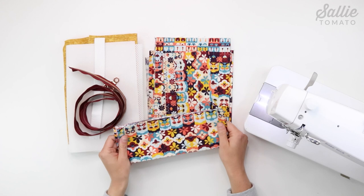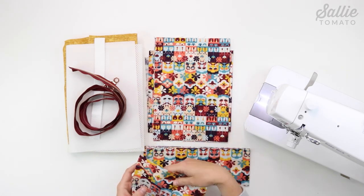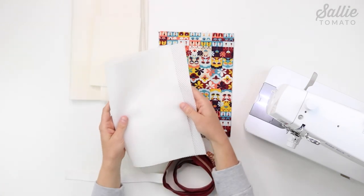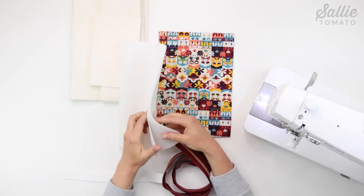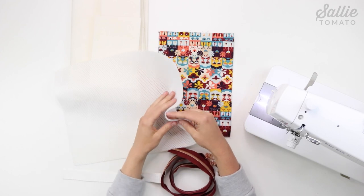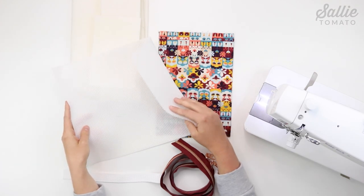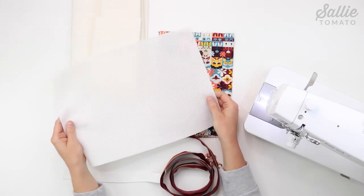You'll need a main fabric for the gusset side panel, bottom panel, and your bias binding. You'll also need a lining fabric, some foam stabilizer, and a piece of mesh for the top panel. I definitely recommend checking out our brand new innovative air mesh — a mesh that has a foam layer in between. It's breathable, lightweight, and has lots of heavy-duty support, which is great for this pattern. Otherwise you could check out our traditional mesh or another brand of mesh as well.